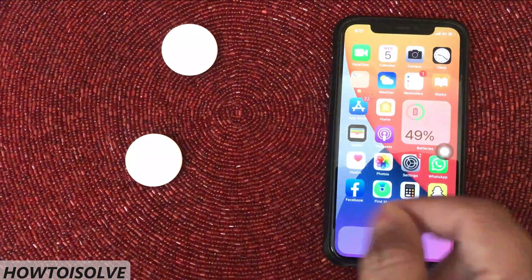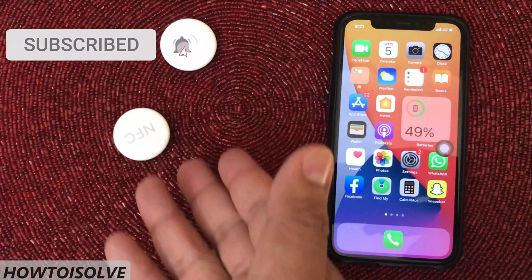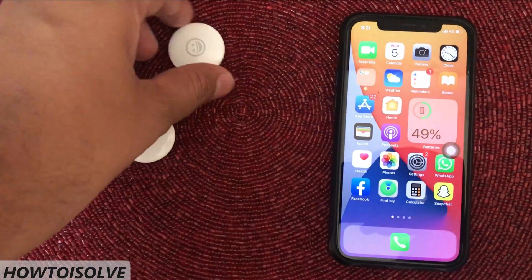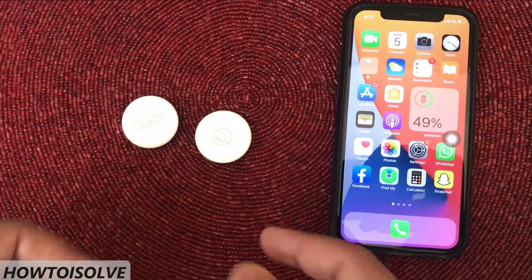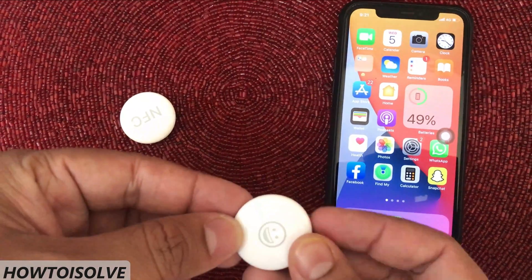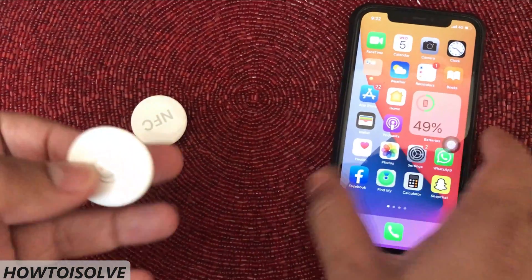In this video, I'm going to show you how to prepare your Apple device for AirTag setup. Apple's new item-tracking accessory is decent and small in size. To use it, you will have to pair it with your Apple iOS device. Before setting up AirTag, there are some Apple recommendations that I will show you in this video.